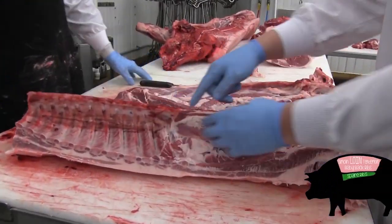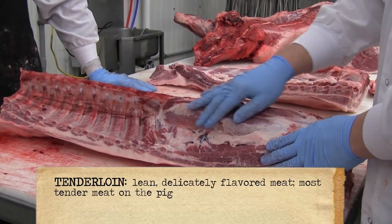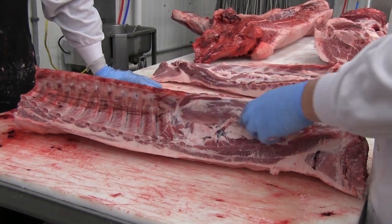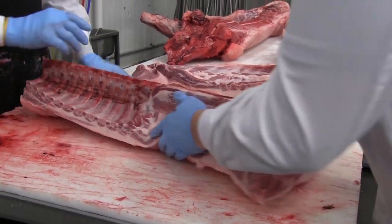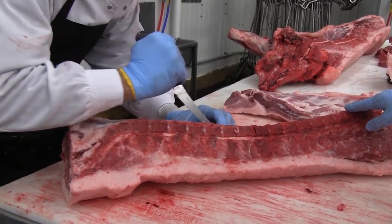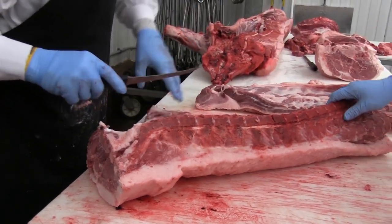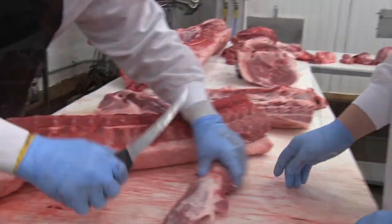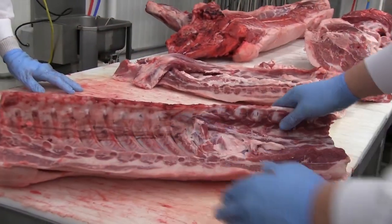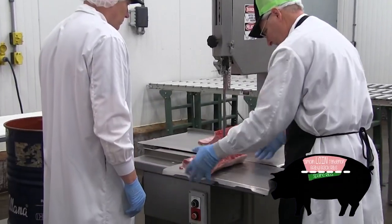Now in the loin section, this here is the tenderloin. It weighs roughly a pound, a pound and a half, off really big pigs you can get up to three pounds — a very small, tender piece of meat. We'll have Mark go ahead and remove this. He's just going to follow the backbone down the loin. Once it gets a cut, he can basically just pull it away from the seams. It's one of the greatest pieces on the pork. Now we're going to remove the rib section from the loin section.